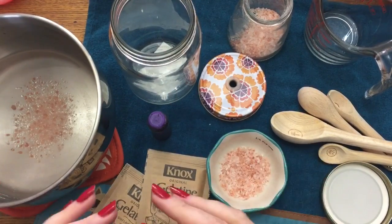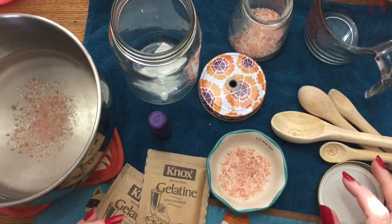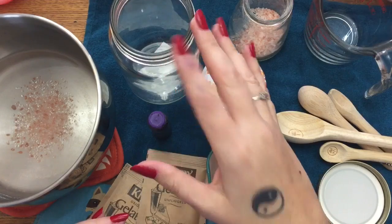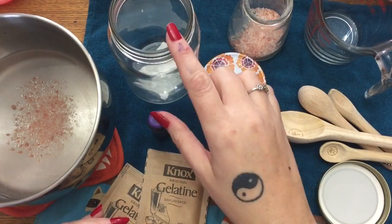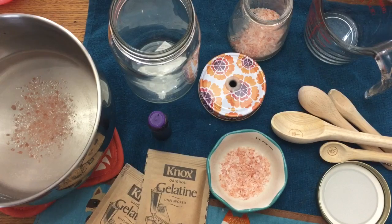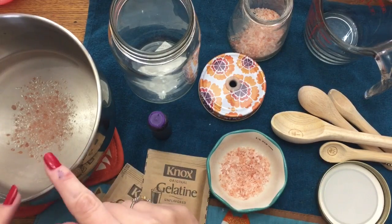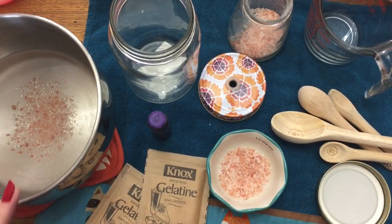If you leave the lid completely off, your product is going to dry out — it'll turn into a weird little hockey puck in the bottom of the jar in about 30 days. If you use a lid with holes in it, it'll last about a month and a half, sometimes up to two months. Okay, to get started, put your three-fourths cup of water into a saucepan and add your tablespoon of salt.